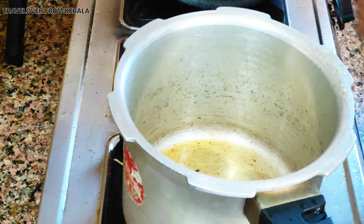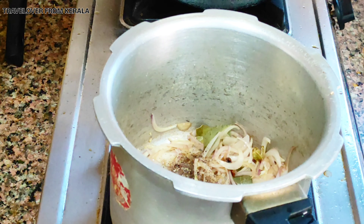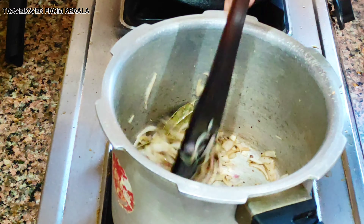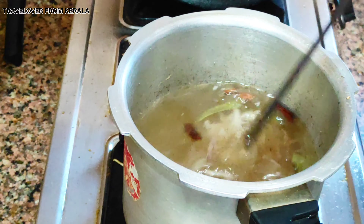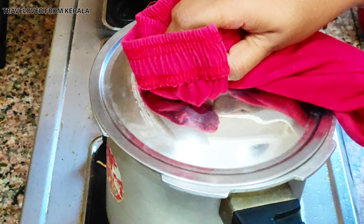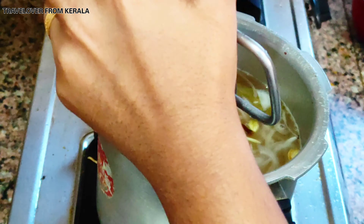In the same cooker, add cinnamon, cloves, cardamom, and bay leaves. Sauté half an onion until halfway cooked, then add a quarter teaspoon of pepper powder for better taste. Pour in three glasses of water and bring it to a boil.